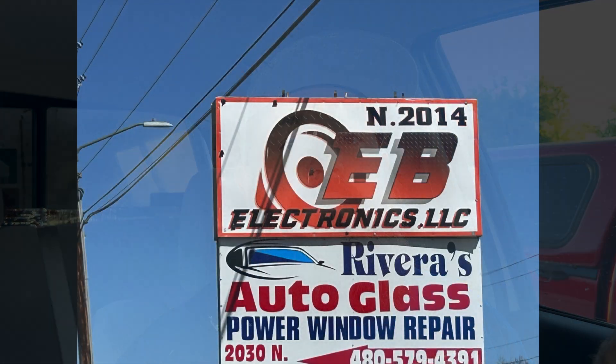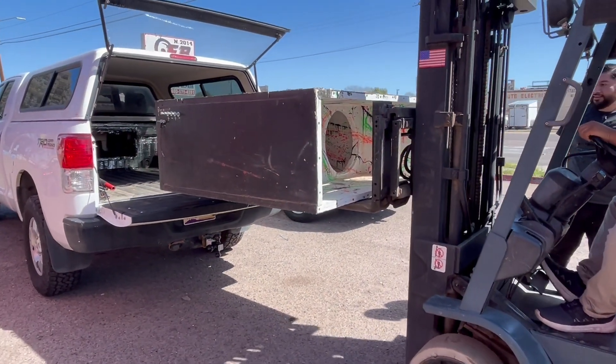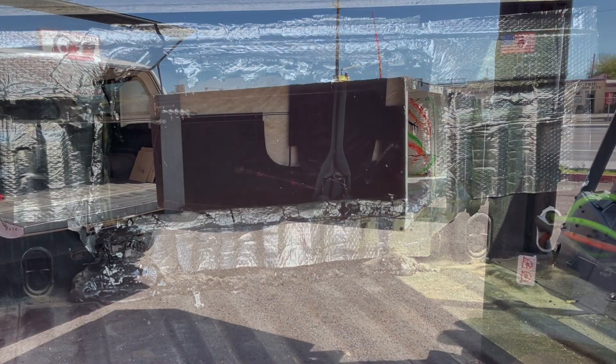I did end up getting rid of that fourth-order box. Luckily, somebody out in Phoenix wanted it and I was able to sell it to them, so that took care of that. But now we don't have any bass in this truck, so we've got to get something back in here in a hurry.